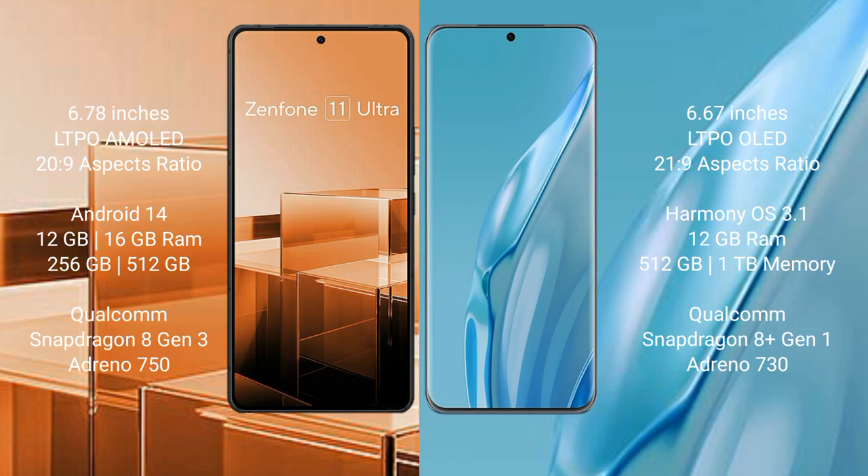Asus Zenfone 11 Ultra comes with up to 16GB RAM and 256GB or 512GB internal storage, with a Qualcomm Snapdragon 8 Gen 3 processor and Adreno GPU. Huawei P60 Art comes with up to 12GB RAM and 512GB or 1TB internal storage, with a Qualcomm Snapdragon 8 Gen 1 processor and Adreno GPU.